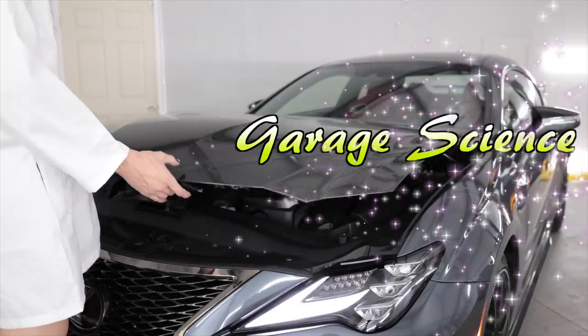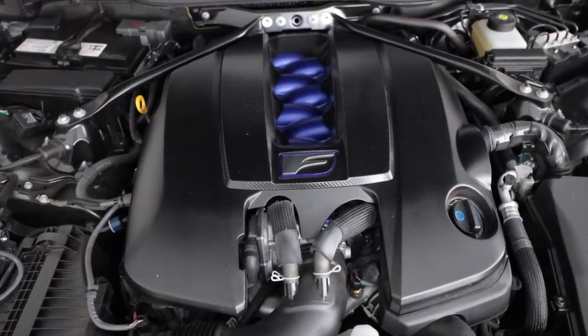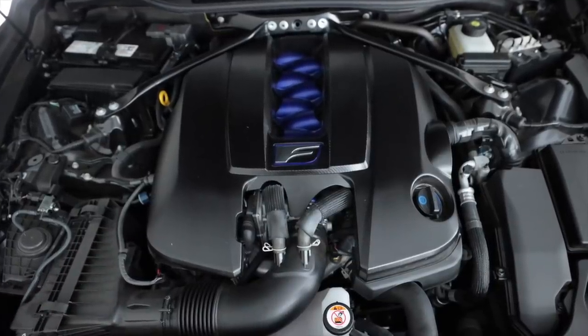Very linear power band — it screams in the upper RPMs, so good. Holy — this thing weighs nothing. If you're one of the 60 people in the world that ended up with one of these cars, good for you. I'm so jealous. This is my unicorn. Under this carbon fiber hood lies the 2UR-GSE — a 5.0 liter all-aluminum naturally aspirated V8 that produces 472 horsepower at 7,100 RPM.